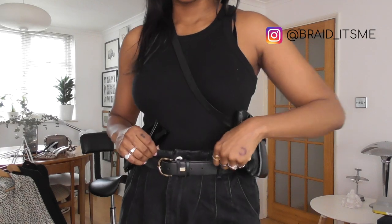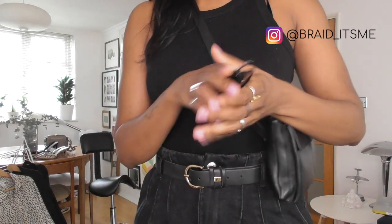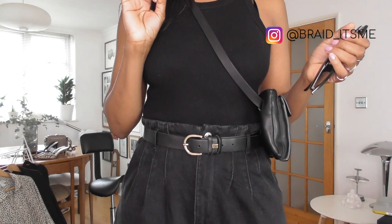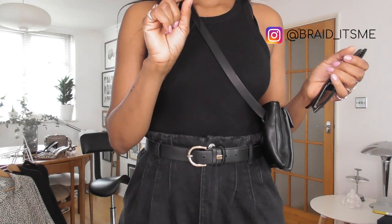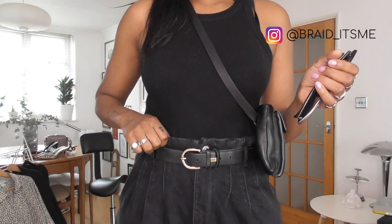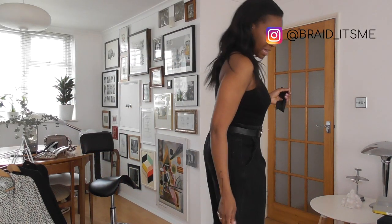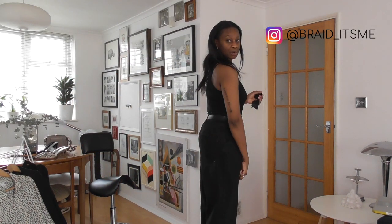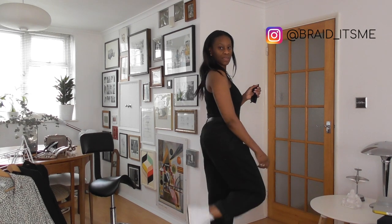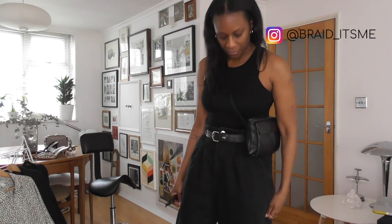So for the first look, we're going to be styling this pair of paper bag denim jeans from Zara. I've got these in a size 40, which is a size 12 or 14 — I can't remember. They're high waisted, they've got the pleated detail on the waistline. They are paper bag style, so quite baggy across the hip area, and they come with a turn up, which you can also turn down if you like.